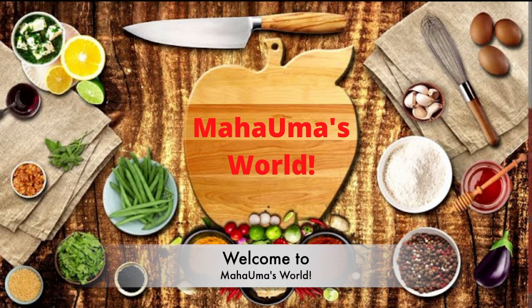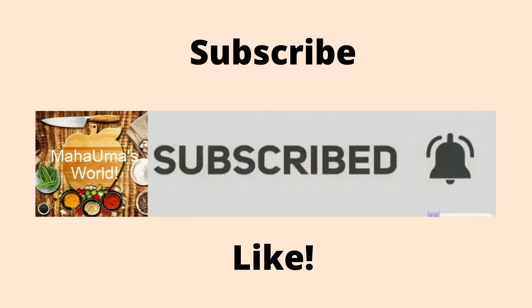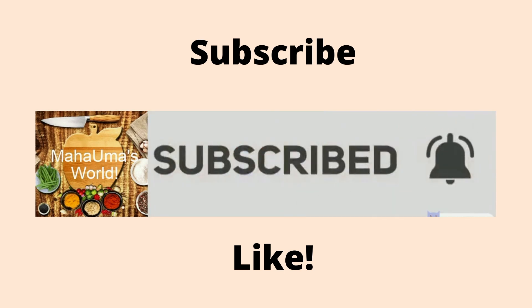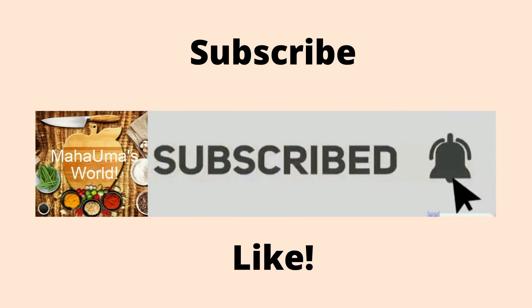Hello and welcome back to our channel Mahavmas World. Thank you everyone for watching my videos. If you still have not subscribed to my YouTube channel, make sure you hit the subscribe button and click the notification bell so you get notified whenever we make a new video.